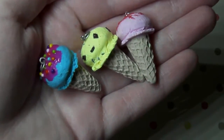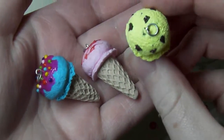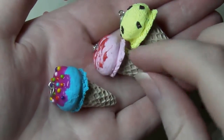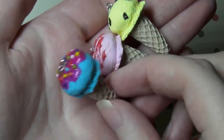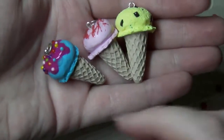So first thing that I have to show you are these cute ice creams and we have a vanilla choc chip one, a strawberry flavoured one with strawberry sauce and this bubblegum one with like little rainbow sprinkles which I think looks so nice. I love the rainbow sprinkles on those.